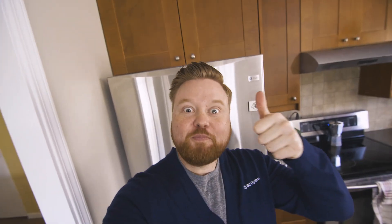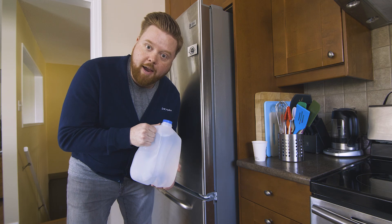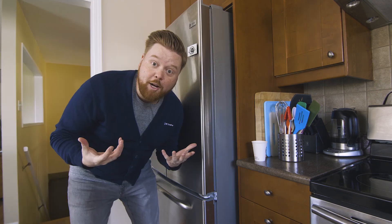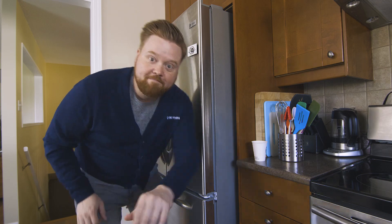If your fridge is kind of empty, you can throw a couple of jugs of water in there — it's gonna help your fridge operate more efficiently. More cool items helps keep everything cool. Boom! We've got our fridge and our freezer operating more efficiently, we're saving energy, we're creating memories.